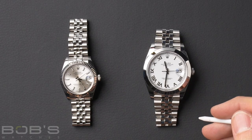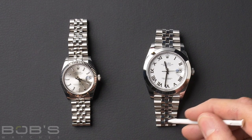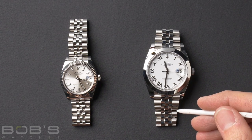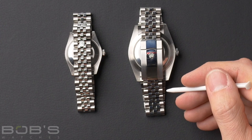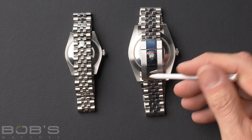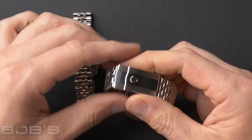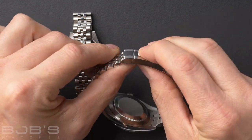Next up, we have the Rolex Jubilee bracelet. This is the second most common bracelet that Rolex offers, and it's a five-link semi-circular design. The center links will always be polished on the Jubilee bracelets. The Jubilee was introduced in 1945, and it was specifically designed for the Datejust model. The Rolex Jubilee bracelet is offered on several different kinds of clasps depending on the exact model. There's the Oyster Lock safety clasp, like we see here on the right. With the Oyster Lock safety clasp, like we see on this Datejust, it just pops open, closes, and locks closed.